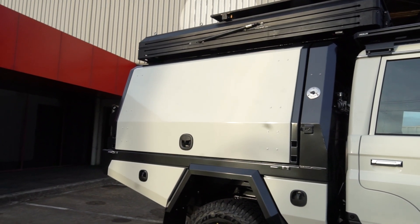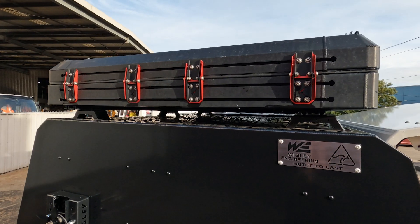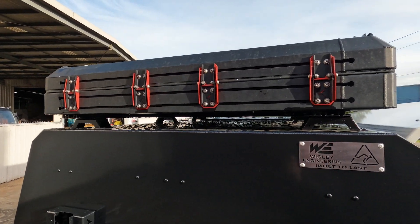On top of the roof, we've got the customer-supplied Bush Company rooftop tent sitting on our pods that go on top of the canopy.